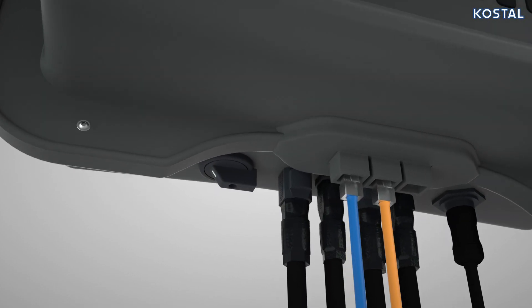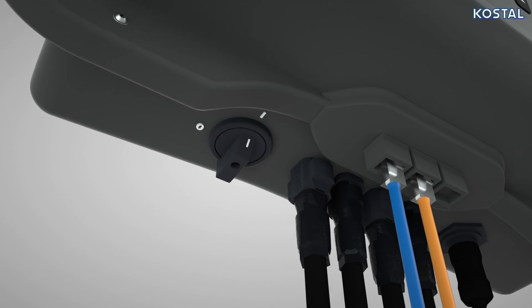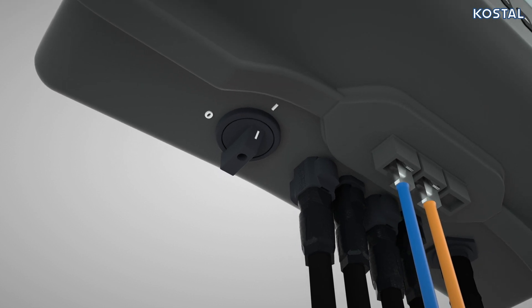Once initial commissioning is complete, switch on the DC switch. Your PicoMP Plus is now ready to feed in and will start to switch onto the grid.